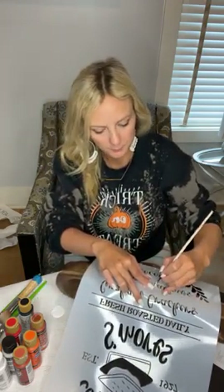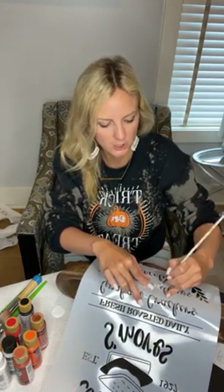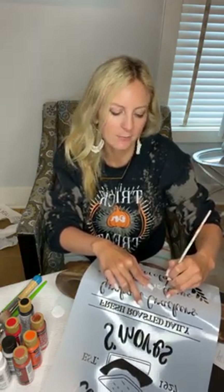Inside Paint Party Headquarters we have all that information, as far as where to get stuff for wholesale and how to do your parties where you're not putting out a bunch of money first.